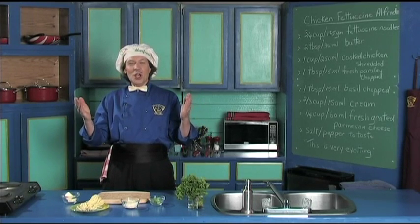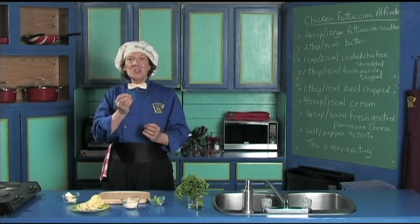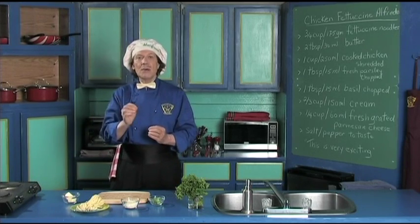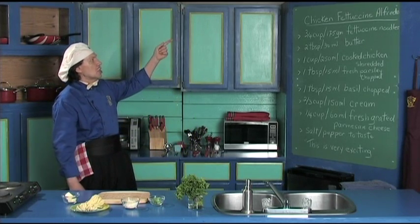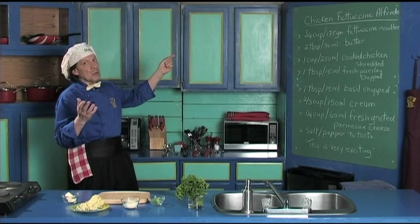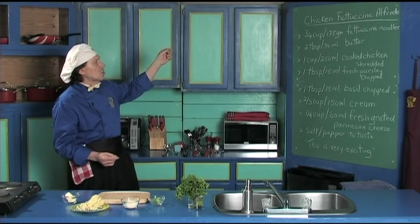Hello, my name is Manfreda and welcome to my kitchen. Today we're going to make a really delicious and very easy meal. We're going to make the chicken fettuccine alfredo, and you kids can do this — beginning cook, new cook — because it's the fettuccine noodles.